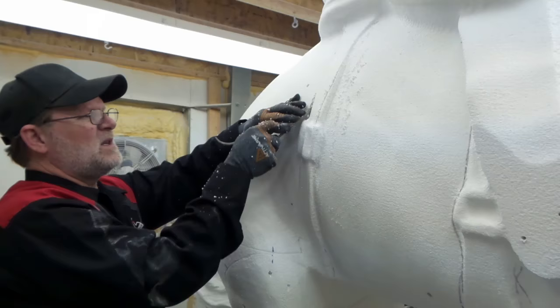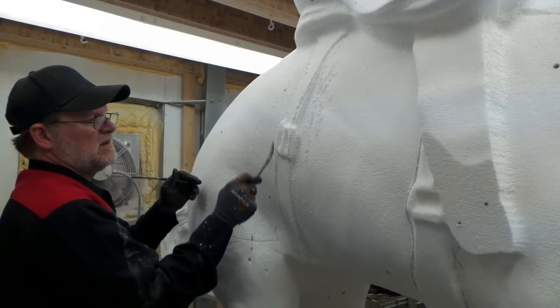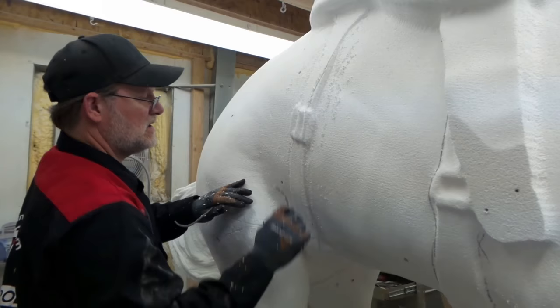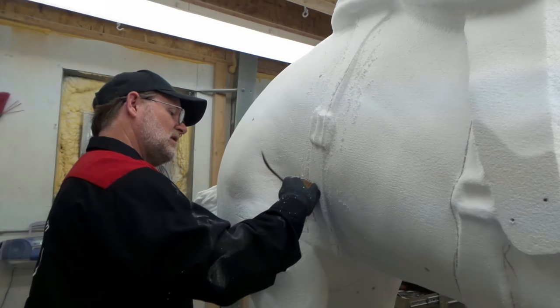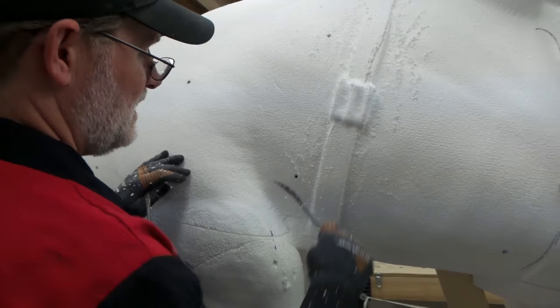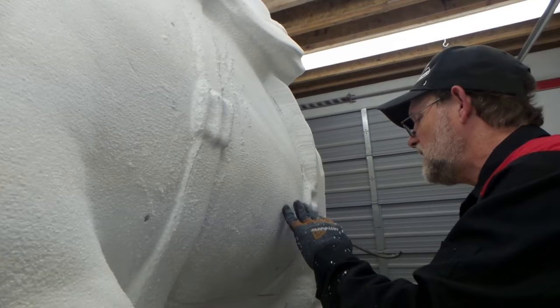We're getting that to a point where when we come back and coat it, we can make it look as if it's just a strap laying over the body of the horse, rather than one piece with everything blended in. It just adds a little bit more realism and detail to the piece. When the piece is painted, it allows you to get that detail without going in with an airbrush — it kind of comes out naturally in the paint job.